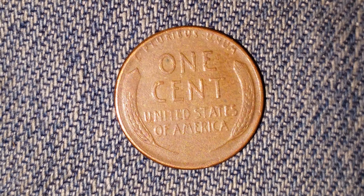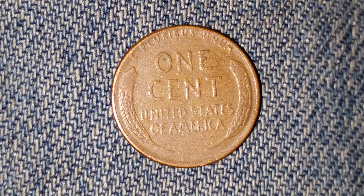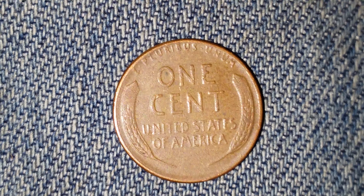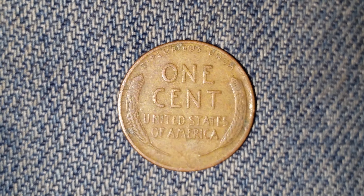Right now you're looking at the design that enticed me to get into coin collecting. I would receive these back in my change from time to time and just hold on to them. Then I started doing coin roll hunts because I wanted to find even more of them. Now the collection of wheat back cents grows.